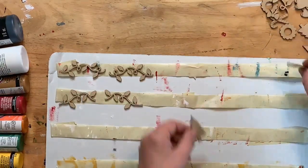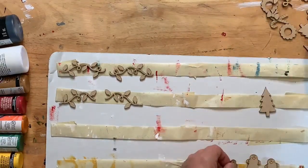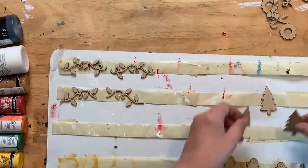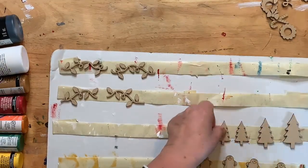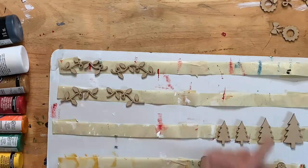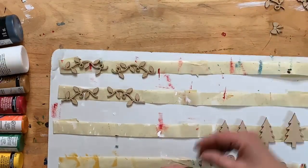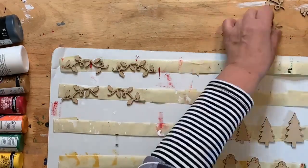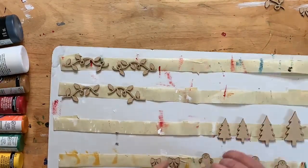I'll put all the Christmas trees over here, all the gingerbreads together — let's just group everything. There are gingerbreads, trees, candy canes, and a variety of things. There are cute little wreaths that go on each one, and a little bow that goes on each wreath. I haven't done one of these before, so we'll see — I hope it all works out!